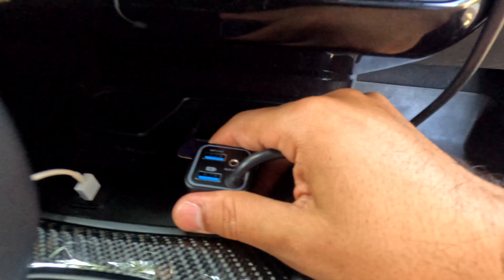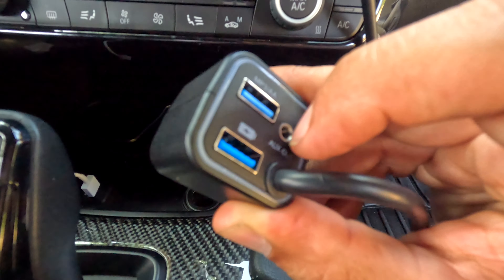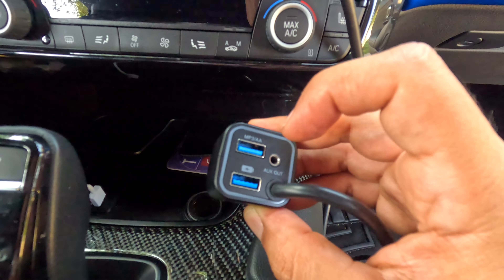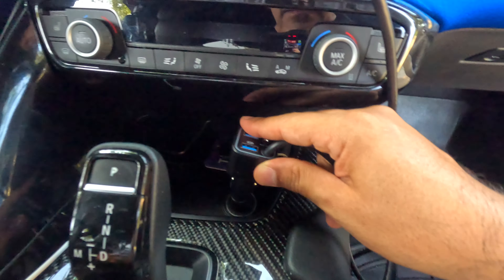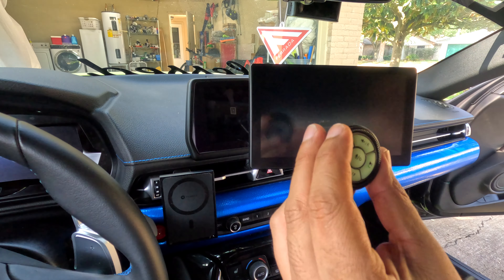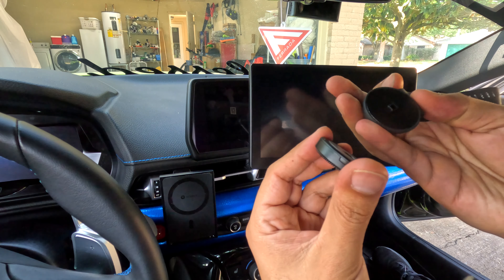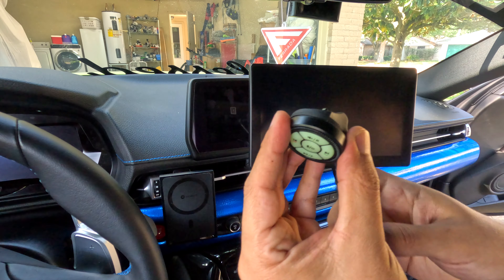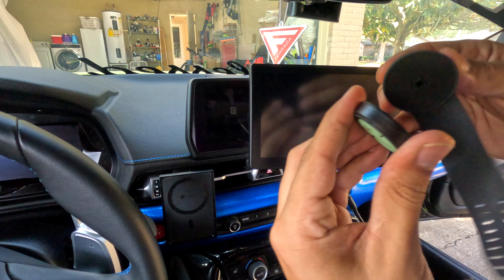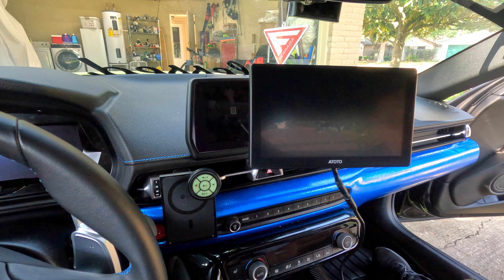Here's the cigarette lighter connection. It has the auxiliary connection for audio — this is the out, and then the other one you connect to your stereo. It has two USB connections. This unit also comes with a remote that has a magnet on the back and sticks to the device. You can hang it on the steering wheel or anywhere you like.